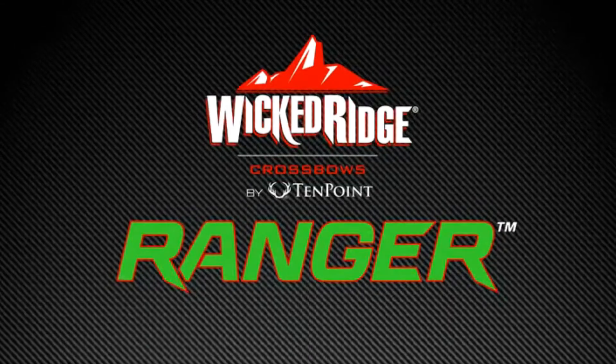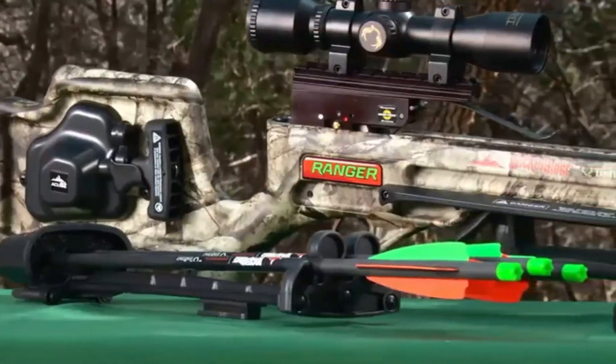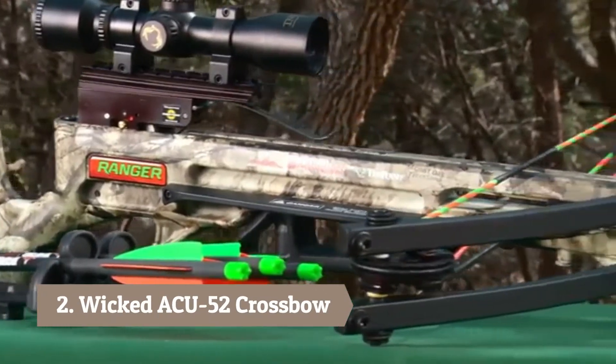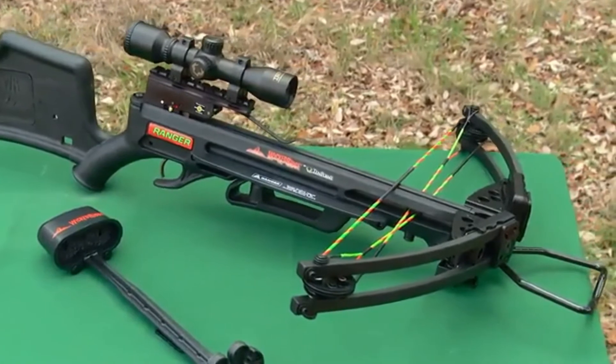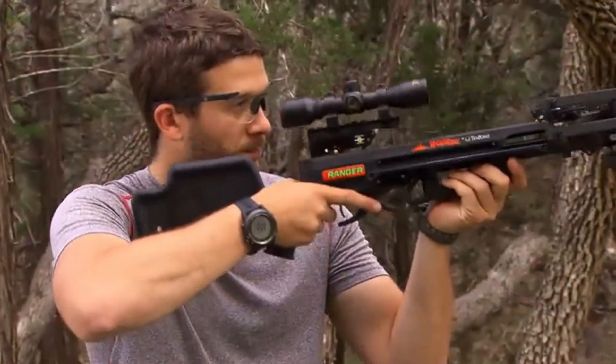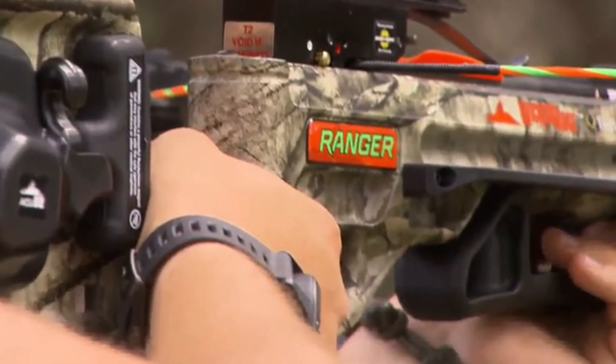After years of research, development, and testing, Wicked Ridge engineered the ideal hunting crossbow for small frame shooters. The Ranger crossbow is designed with an ideal length of pull, physical weight, and overall size, and its features and performance make it the premier performer in its class.